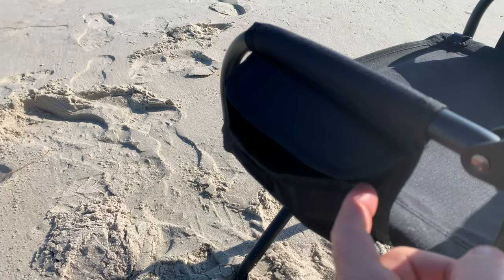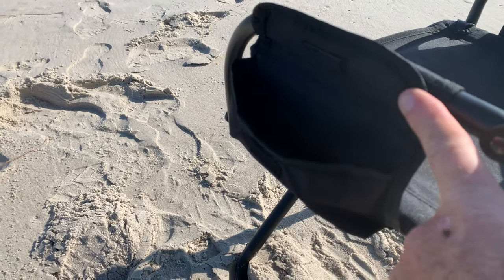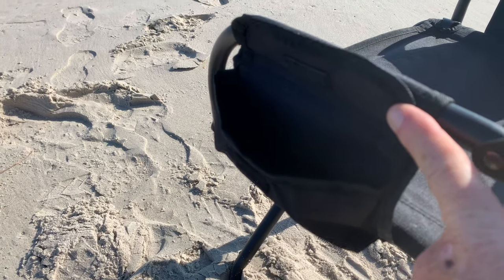This side has another pocket more suited for a cell phone or wallet, keys, something like that.